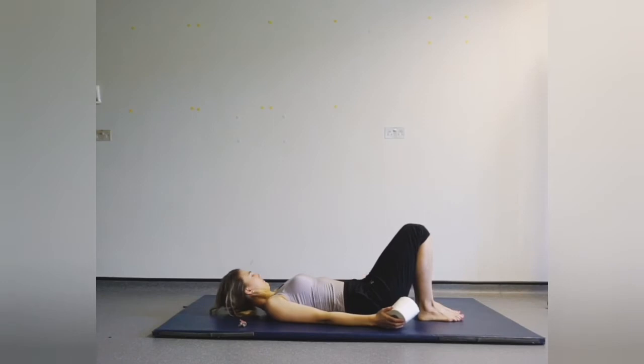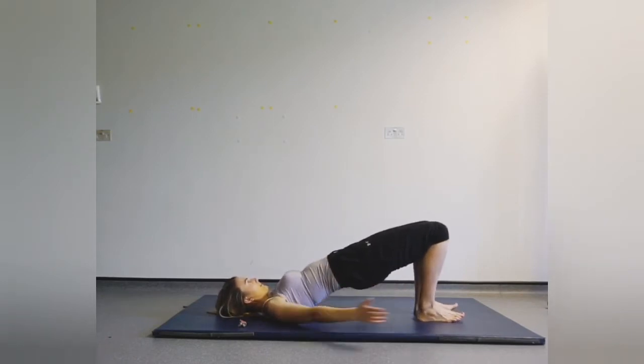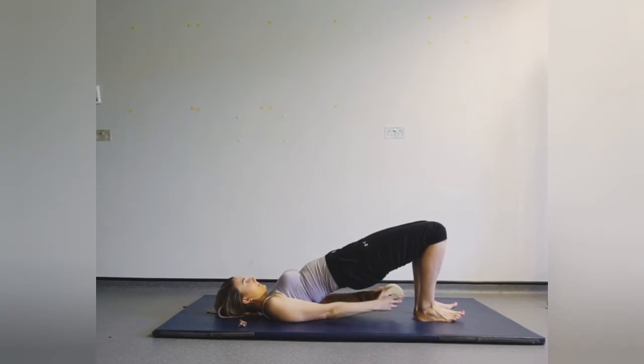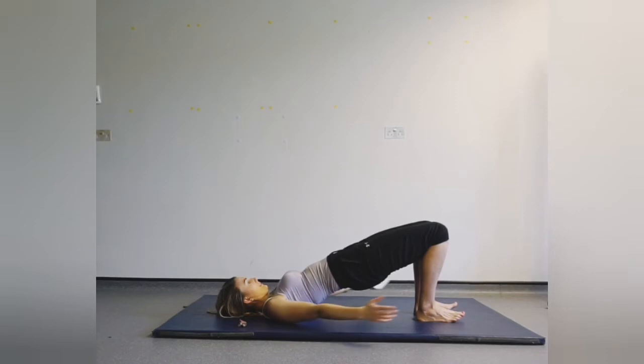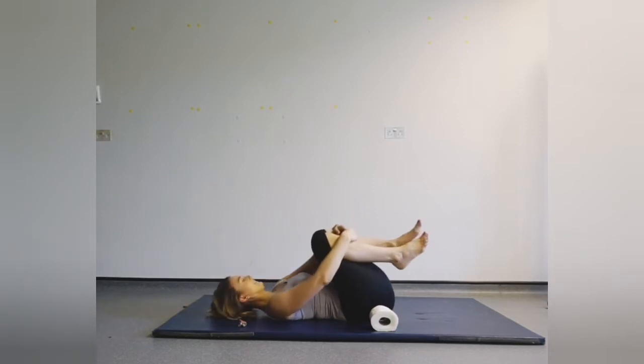Okay, version number three with our toilet rolls — peel and lift up. We're going to pass the toilet roll underneath the glutes, which allows us to lift up a little bit higher and have more strength in the lower part of our body. Keep squeezing, keep breathing, and lower. Hug the knees in towards the chest — well done. Rock from side to side.